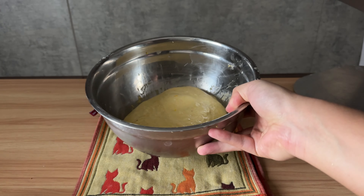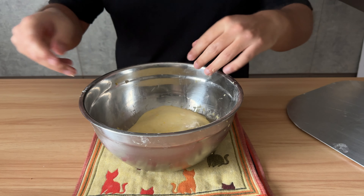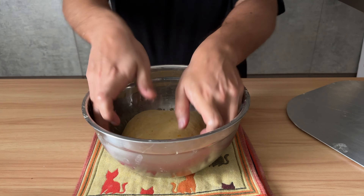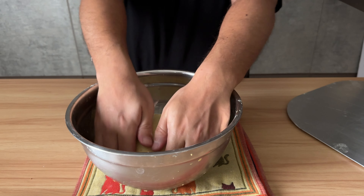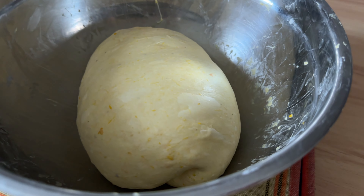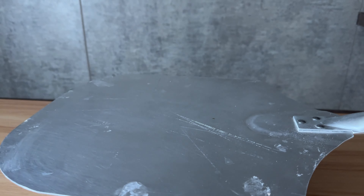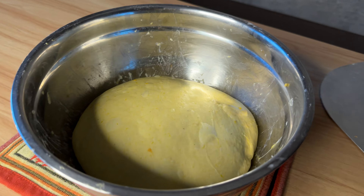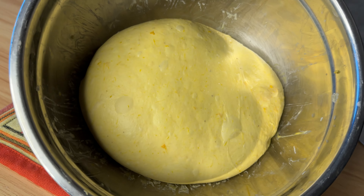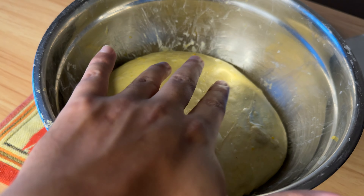Another 45-minute rest and another set of coil fold. Those beautiful bubbles are good signs. After the last set of coil fold, cover it up and this time let it finish its bulk fermentation. My room temperature is around 26 degrees Celsius and it takes around 2 hours. The dough should look puffy, airy, and full of fermentation.